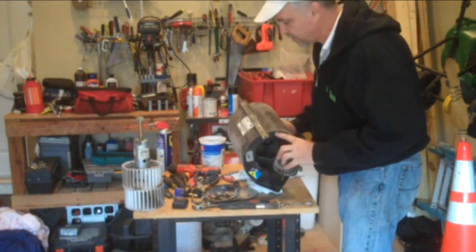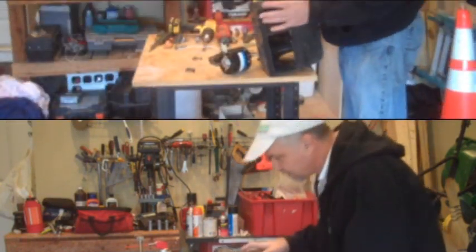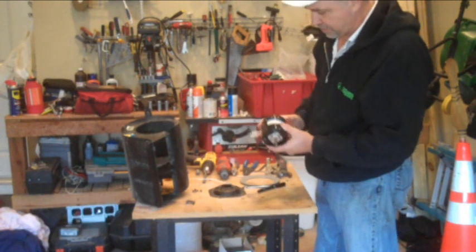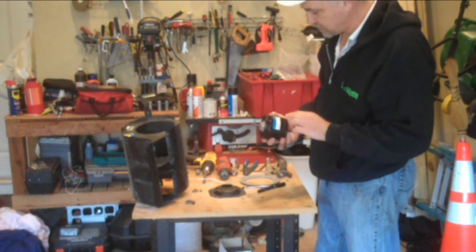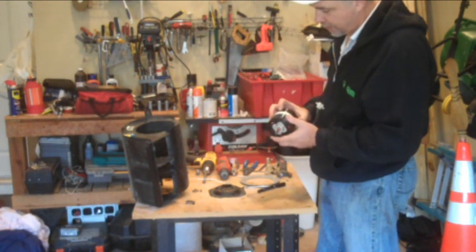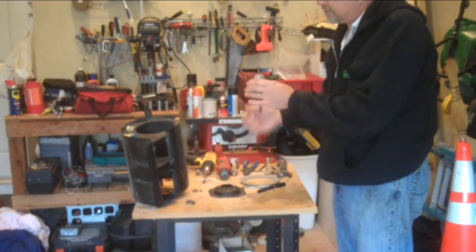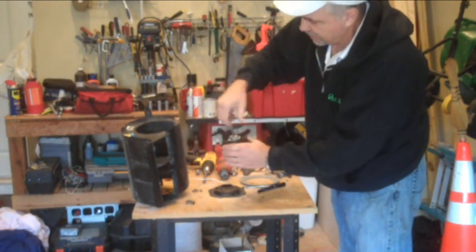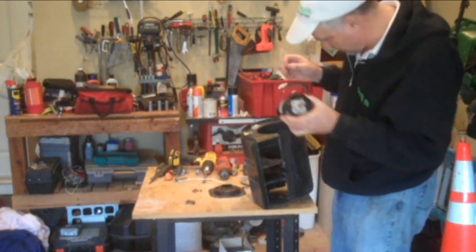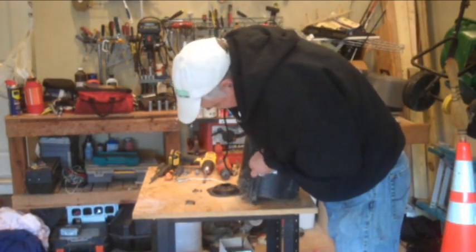Now we've got the housing all cleaned and we've got the new motor. I've tested the motor — the old one wasn't marked and I wasn't cautious when I pulled it out — so I tested the new motor and marked the rotation direction on the motor housing so that we know the blades will spin clockwise from this angle. This side has to go in first so that as we rotate through, we'll be pushing the air out in the right direction. Now we'll place the new motor in, getting the clip seated just right.